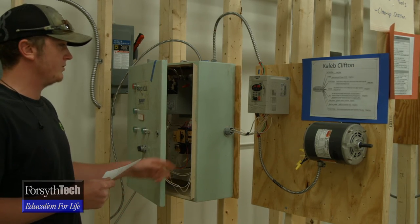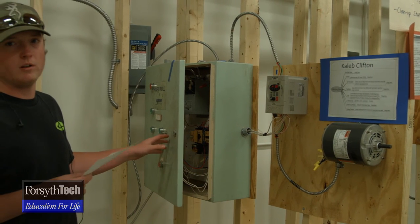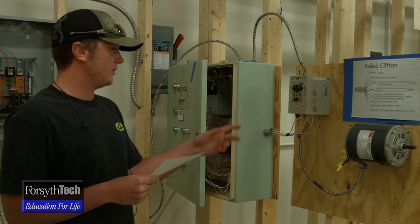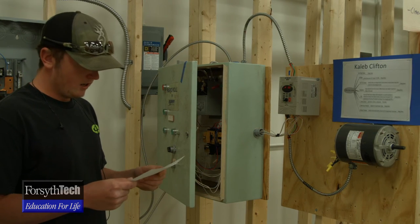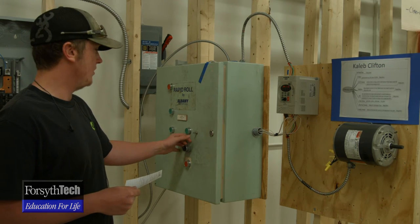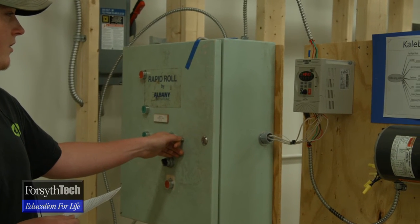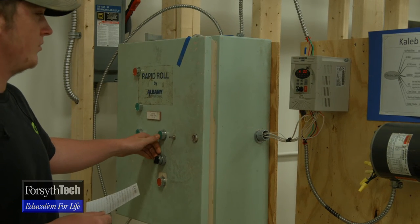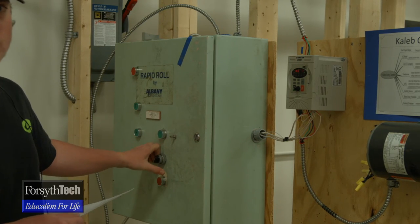The next thing we learned was external controls away from the variable frequency drive — so if you wanted to control it from another location or for emergency purposes. It has a low voltage control circuit built in, so you don't need a transformer for that. We have the start button here, and then a potentiometer which changes the hertz or the frequency. Then you have your stop button and a switch that switches it from forward to reverse.